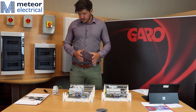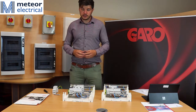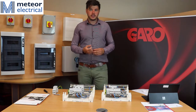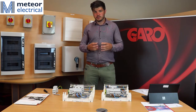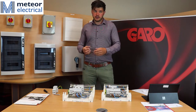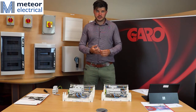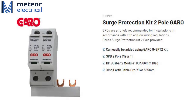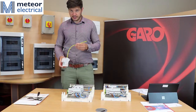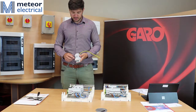Around the surge protection devices, there is a new regulation that surge protection must be included in all consumer units. The only time you don't have to include a surge protection device is when you complete a risk assessment form, which takes into consideration cable lengths and the risk of lightning within an area. To satisfy this new regulation, Garo has produced a surge protection kit that includes an earth cable, the surge protection device, and the bus bar.